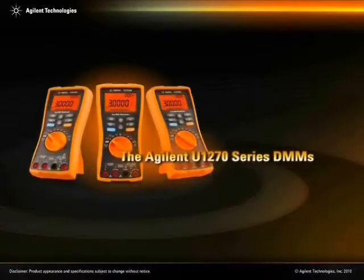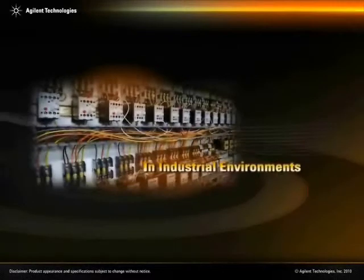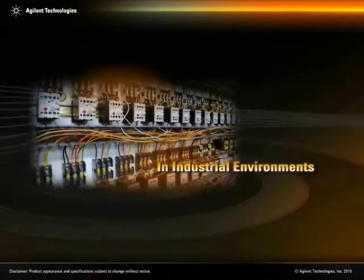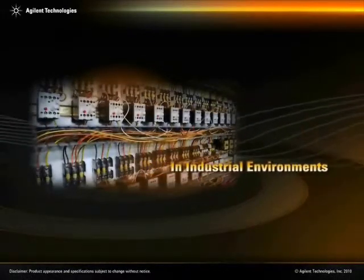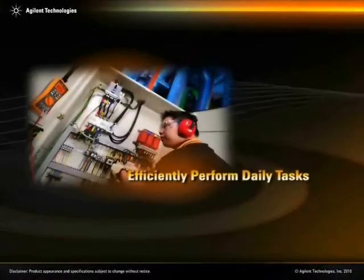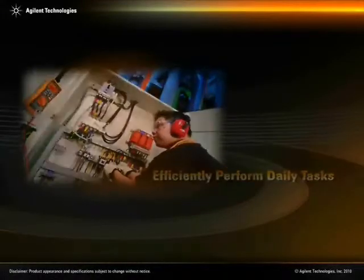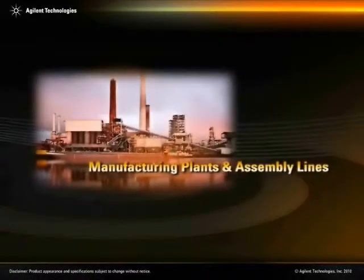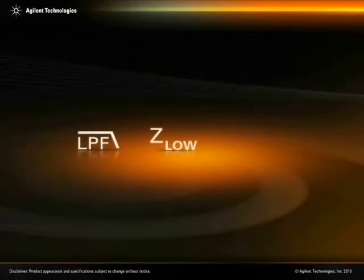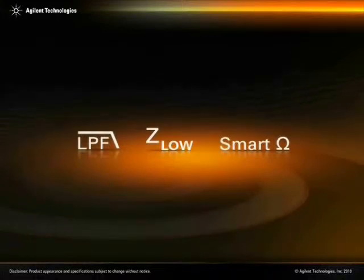The Agilent U-1270 series DMMs are engineered to give you the broadest functionality and protection required in an industrial environment. These handheld multimeters allow technicians to efficiently perform their daily tasks in industrial environments such as manufacturing plants and assembly lines. This application video will demonstrate three of the Agilent U-1270 series main functions.